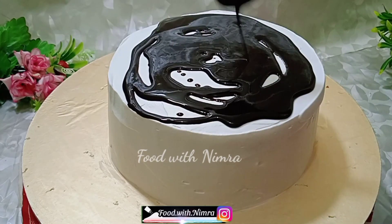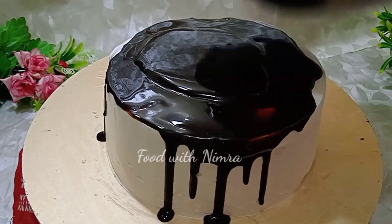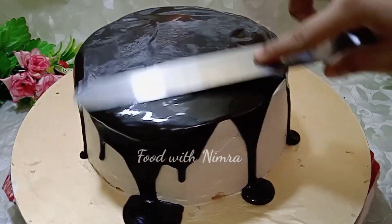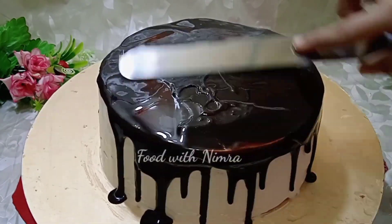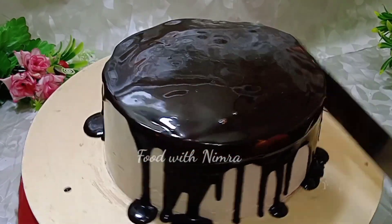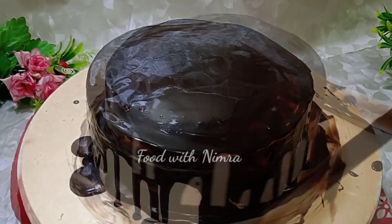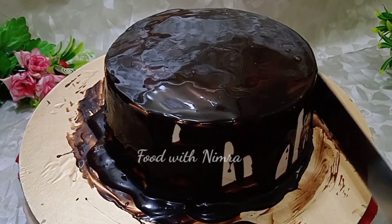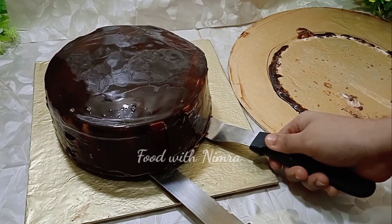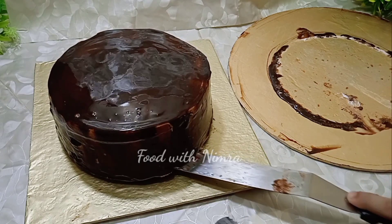Now I will cover this cake with chocolate ganache. If the cake has some crumbs, it will not be a problem because we will cover it with ganache. Make sure the ganache is not warm — if it is warm, the cream will start to melt. For the chocolate ganache, I used half cream and half melted chocolate, which is a 1:1 ratio. You can check out that recipe on my channel.